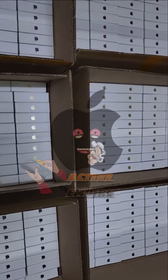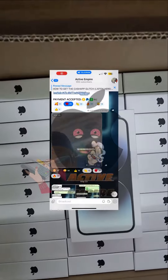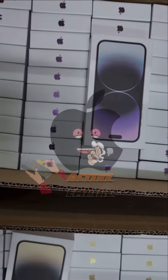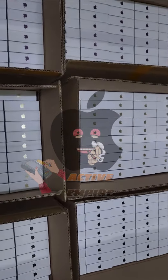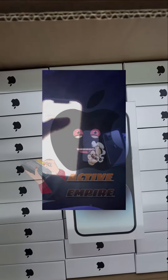As you guys can see on the screen, I also have a Telegram showcase chat. Everybody has been telling me to make one. I know it's for people that don't have the money yet and like to see before they purchase — to see what methods have been green and everything like that.